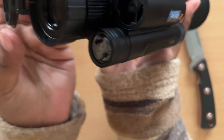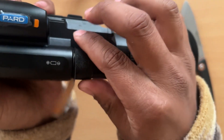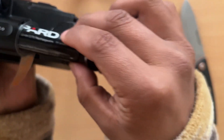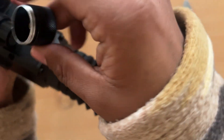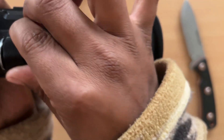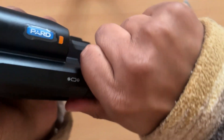It's a great rangefinder; it takes an 18650 battery — a 3.7-volt rechargeable battery.